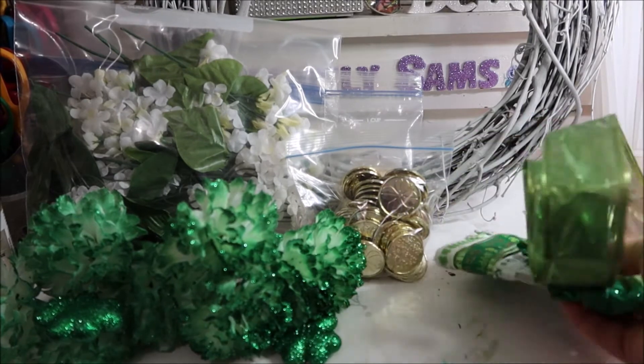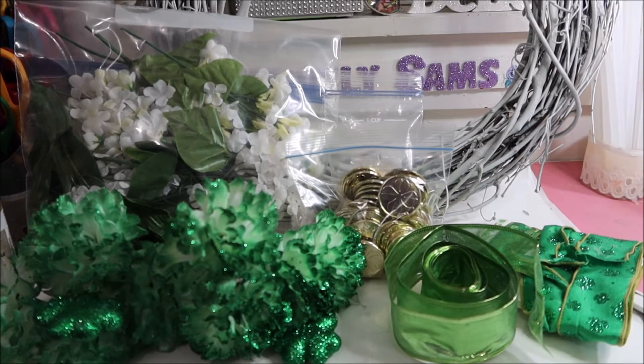Lots of ribbon. I'm not really sure what else is going to go in here, but the first thing I'm going to do is make a nice big bow for this.